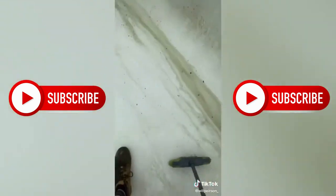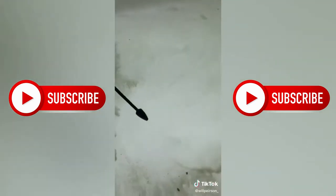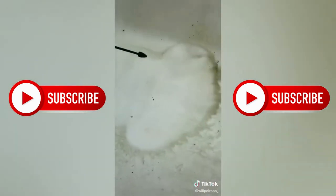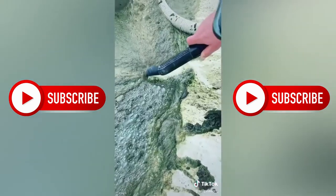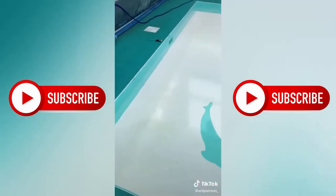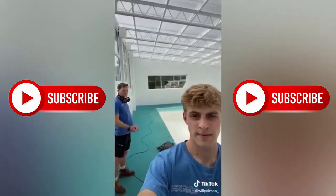Just gonna carry on scrubbing. As you can see, it's coming off pretty well. Then jet wash again, which is just taking it all off. Just gonna get the hoover and hoover up all the sludge at the front of the pool. And there we go — pool looks lovely. Job done.